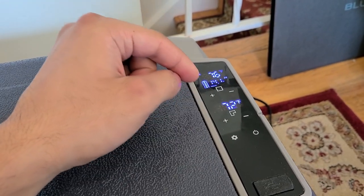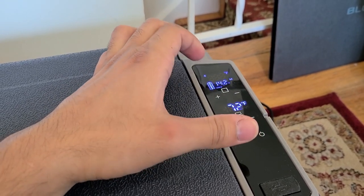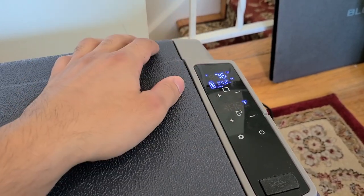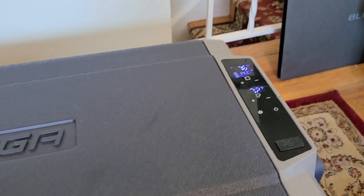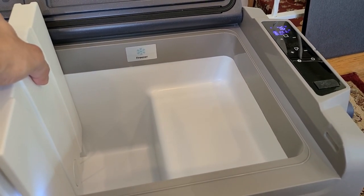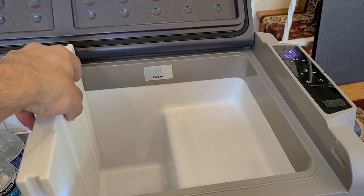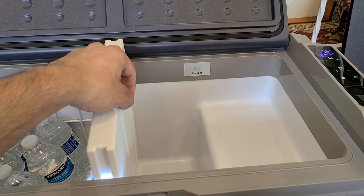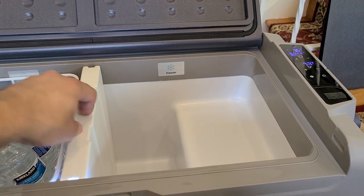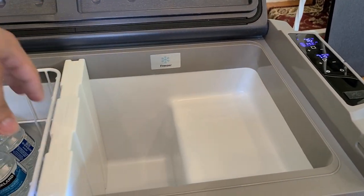You can adjust the internal temperature you want for each section. For the fridge section I generally have it set to 35 degrees, and for the freezer I almost always set it to zero degrees. When you remove the divider, the freezer section turns off and the entire cooler becomes the refrigerator section, where you can adjust the temperature of the whole unit from the top. Putting the divider back, it automatically knows to divide the fridge and freezer sections.